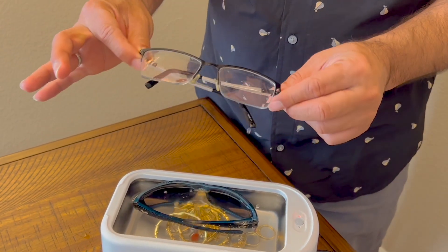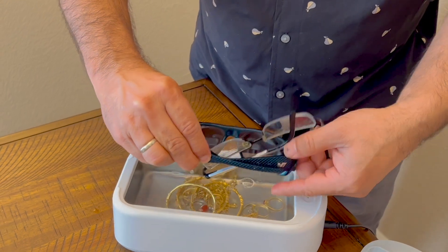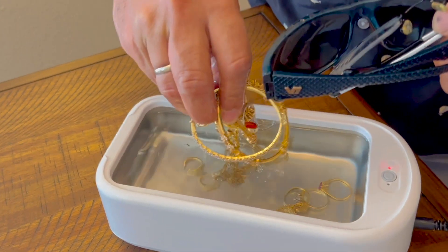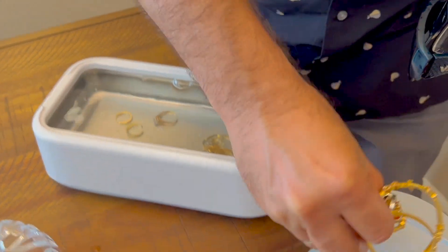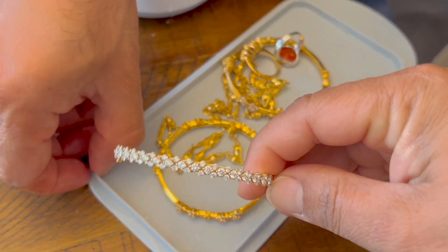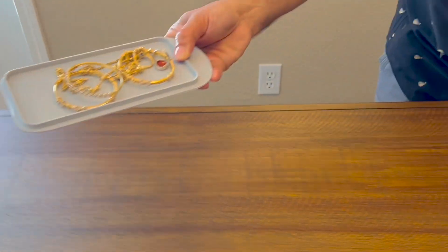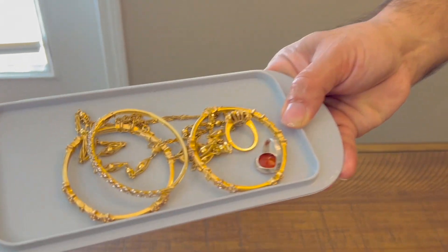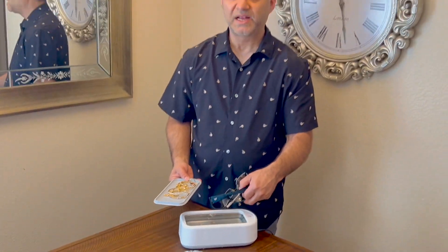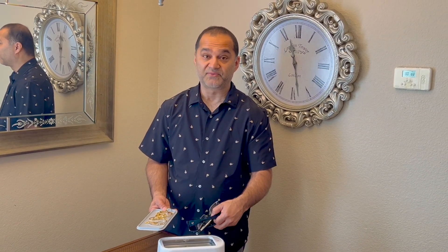Wow, look at that — amazing, beautiful, and clean! Let's take out some of the jewelry. You need a towel to dry it off, but wow, look at the shine! It's just amazing. I highly recommend this product — it really cleans everything up in just five minutes.